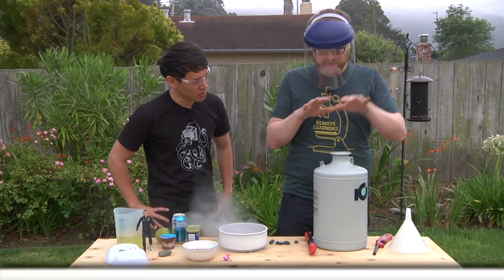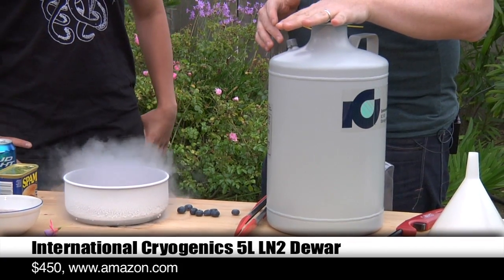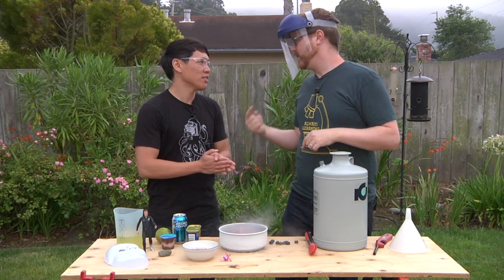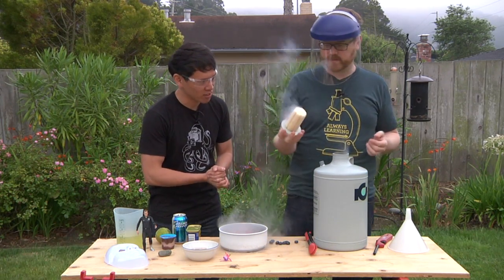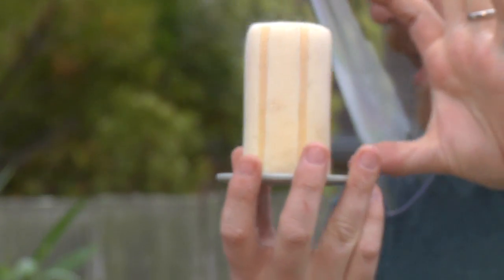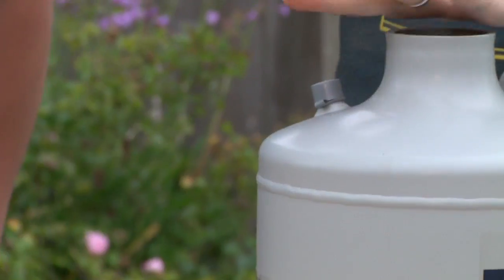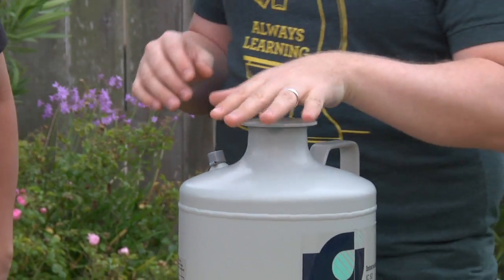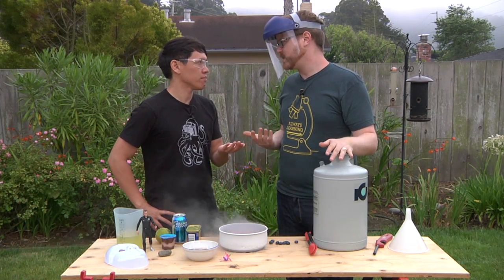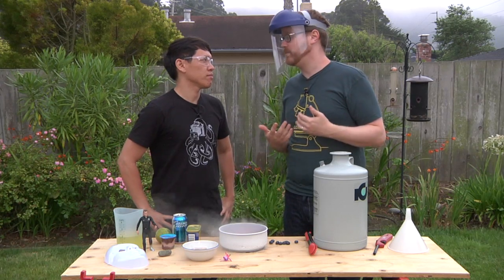What we have here is a Dewar full of liquid nitrogen. A Dewar — D-E-W-A-R, not D-O-E-R. It's a big thermos — a giant thermos. This is the cap for the thermos. It's huge, made of low-density foam, so it's a good insulator. It keeps the liquid nitrogen inside at a very, very low temperature: negative 200 degrees Celsius, more or less. Negative 371 Fahrenheit.